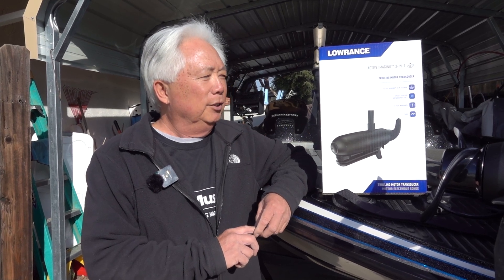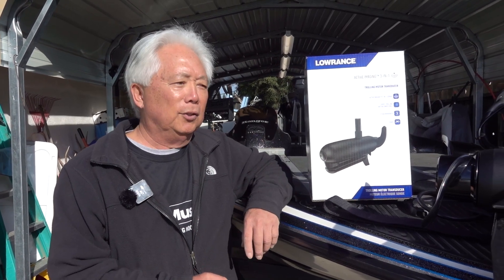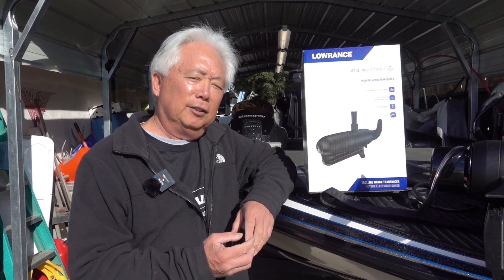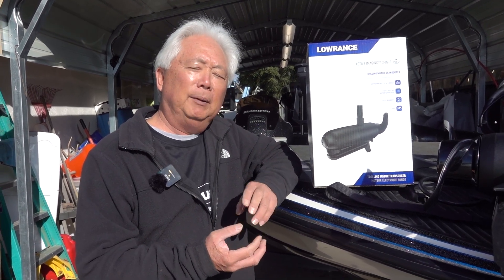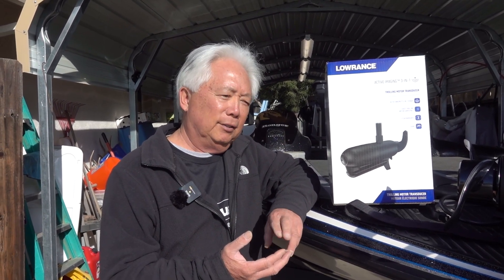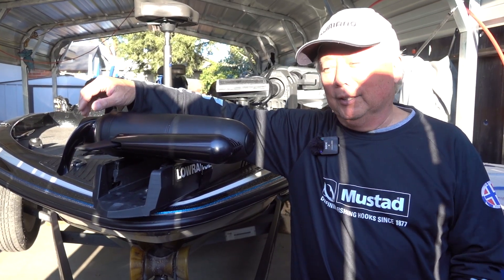What we're going to do is install a 3-in-1 nose cone in the Ghost motor. There are a couple of updates to be done — you have to update your Live or Carbon unit to version 22.0, and the Ghost motor also has to be updated. I'm going to show you how to bolt this nose cone on, and the next episode I'll be on the water showing you how to work it.